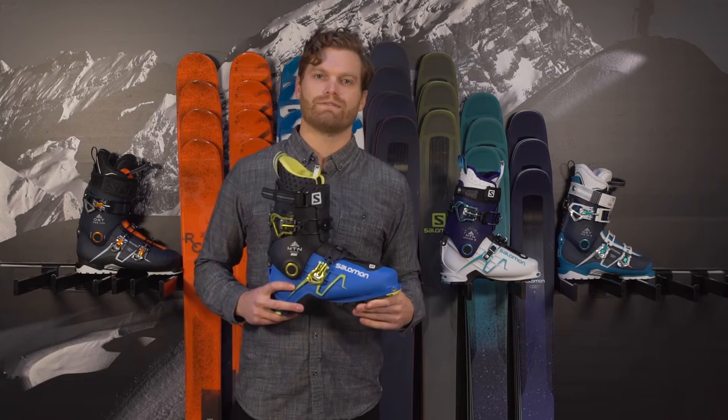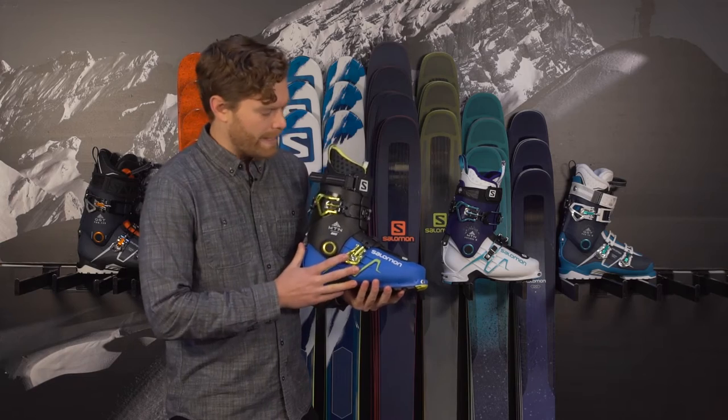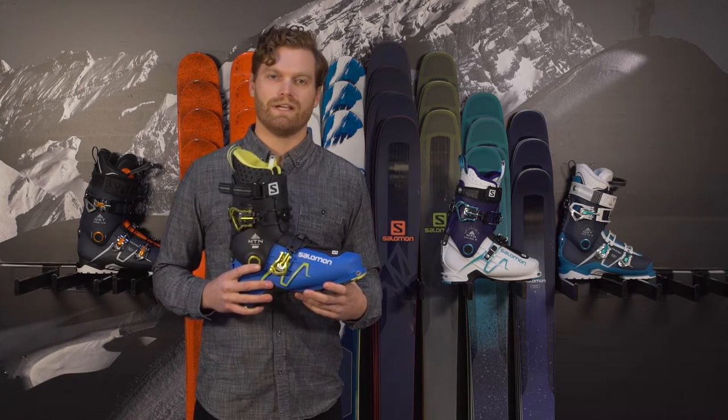Ryan Rubino here with your 2017 rack review, going to cover some of the coolest boots coming out from Salomon this year. This is the Mountain Lab and the Mountain Explorer for men's and ladies. These two boots are what I would call paradigm shifters, game changers.